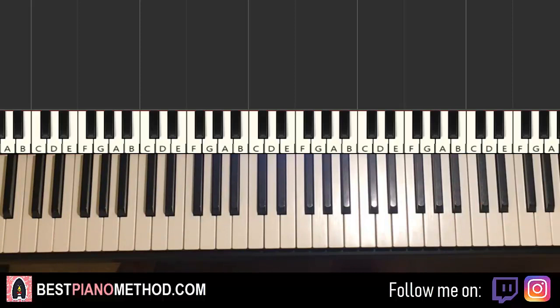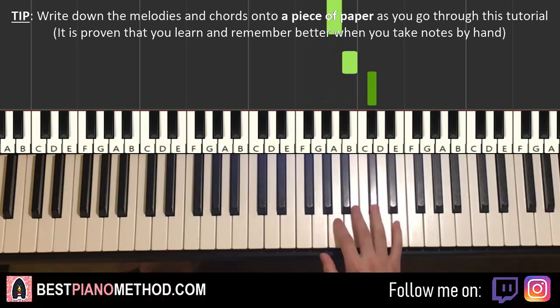Let's go ahead and break it up into four parts. The first part goes like this — right hand starts on the B just above middle C. So B, A, B, C-sharp, E, C-sharp, E, C-sharp, B, A, F-sharp. And that's it for the first part for the right hand.